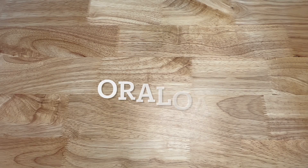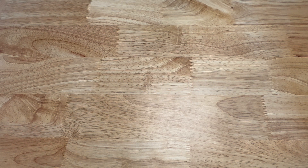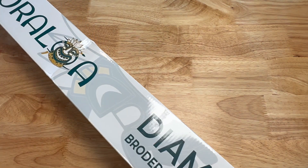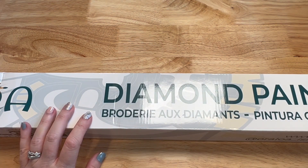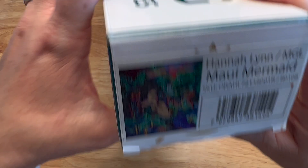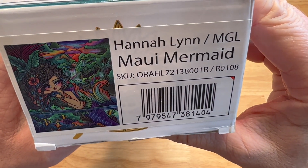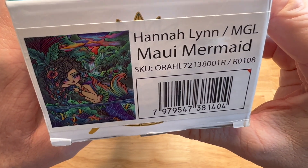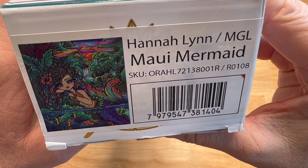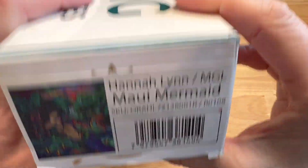Orloa — this was a Christmas present from my best friend Randy, who is on YouTube as 'You Can Call Me Butter.' This is a Hannah Lynn — Maui Mermaid. She's a big one. I've seen someone work on it and it's apparently very confetti heavy. I don't know the size but I'll have it linked below. I'd like to get to her one day — she's just so big and a little intimidating.